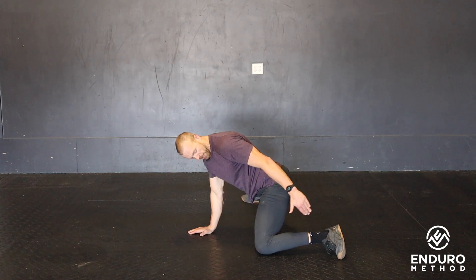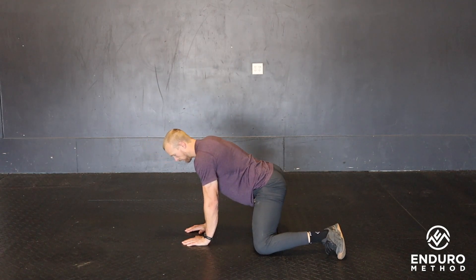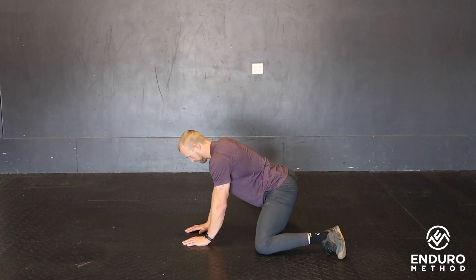So again, knee going back about 90. If you can, get that ankle down, foot turned out. From here, rock back, coming forward. And that is the half frog rock.